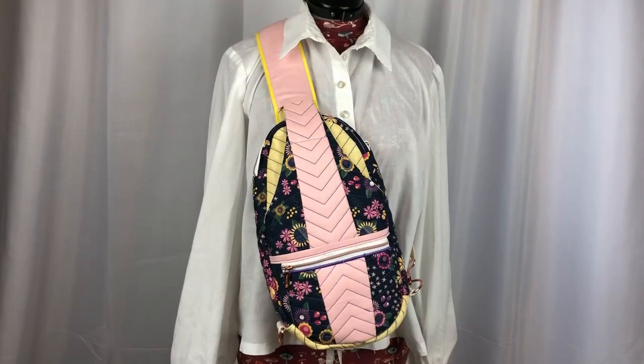If you are interested in making a crossbody pack like this one or would like to see more photos of this bag, please click the link in the description of this video to visit our page for this project. On that page will be links to where you can find the machine embroidery pattern, zippers, bag hardware, and more. We've also included a link to a video tutorial by Sweet Pea on assembling this bag.